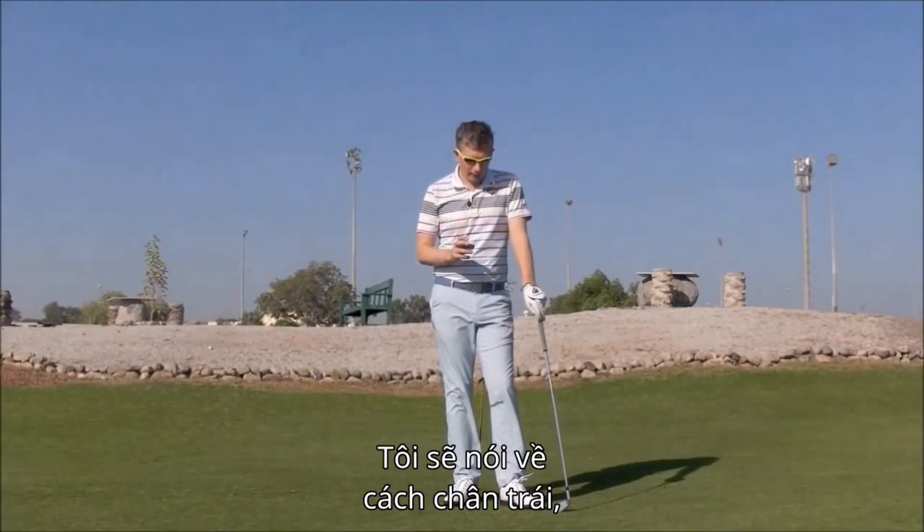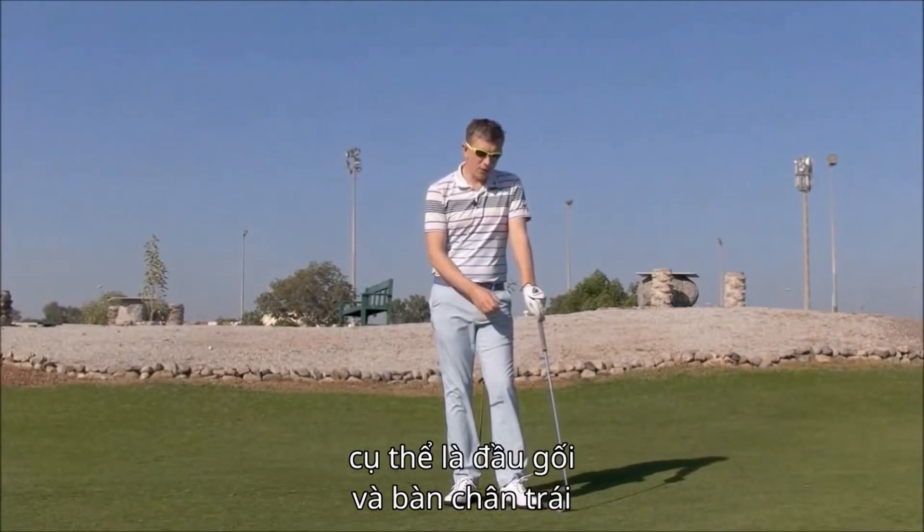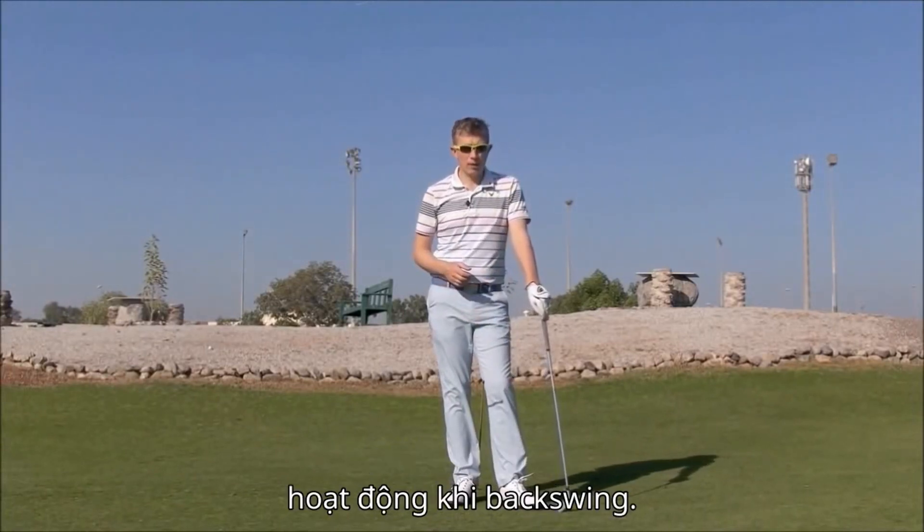Hi, Robin here. I want to talk a little bit about the way your left leg, particularly your left knee and your left foot, works during the backswing.